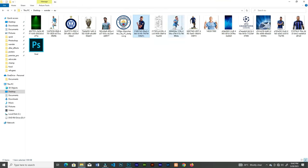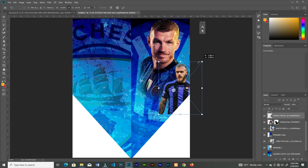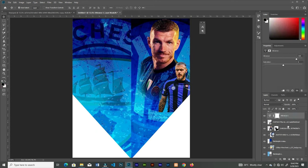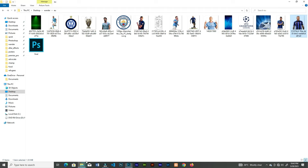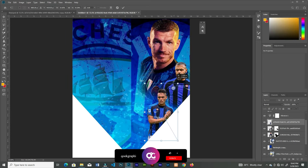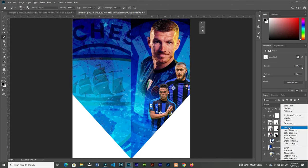Bring in the second player, rotate it and position it. Add a vibrance layer then increase the vibrance to make it pop. After that add a layer mask, brush off the unnecessary parts, and drag in the third image. Position it then increase the vibrance.